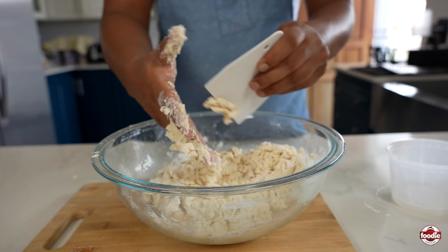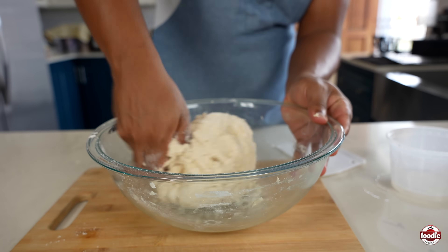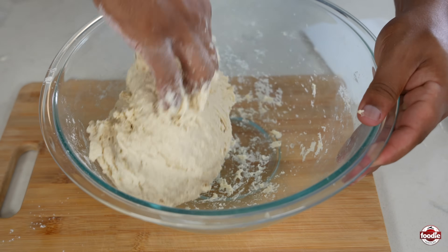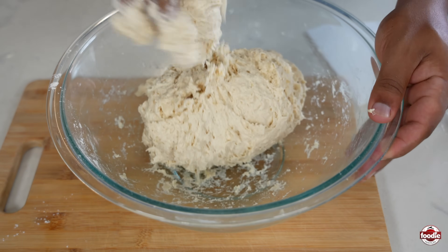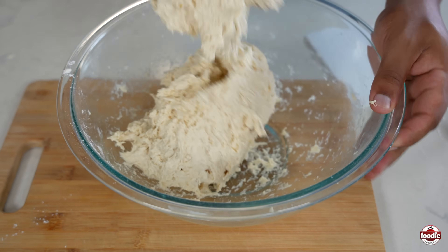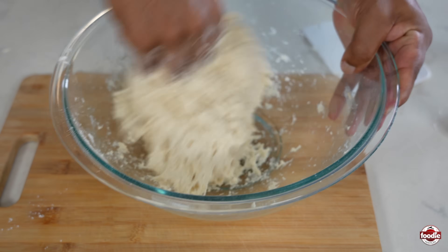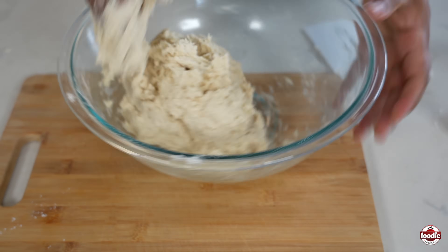It's good to have a little scraper handy to clean your fingers as you go, and as I said earlier, also clean the bowl. You're looking for a somewhat tacky ball of dough — you don't want it too soft, but you definitely don't want it dry at all. Once it's resting, it will continue to absorb the moisture, so you don't have to worry too much.